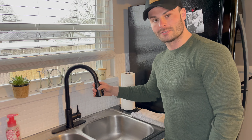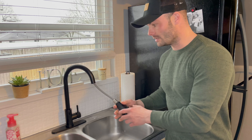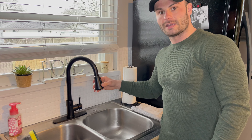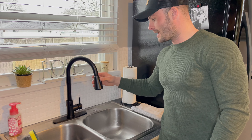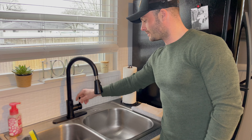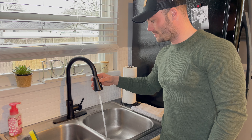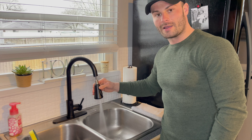It also has different sprayer options. It has a pull-down sprayer inside the faucet head. The sprayer has three different functions: sweep, spray, and high-pressure spray. Let me show you what those do — there's the stream, the spray, and then the high-pressure as well.